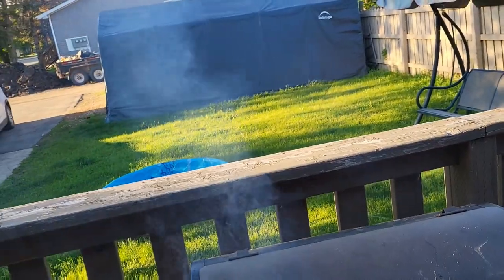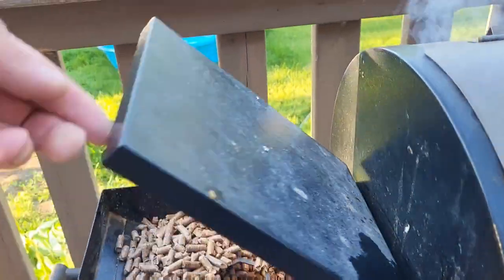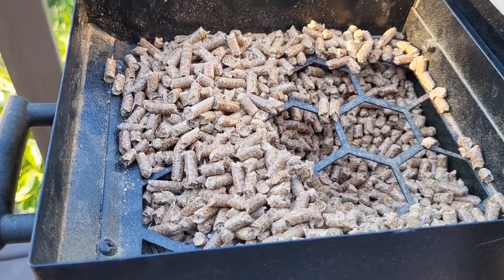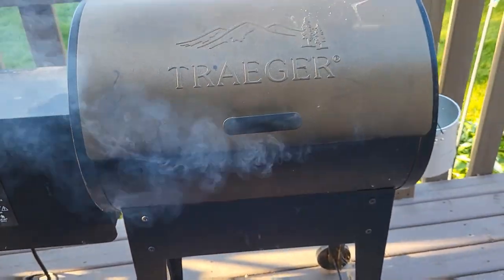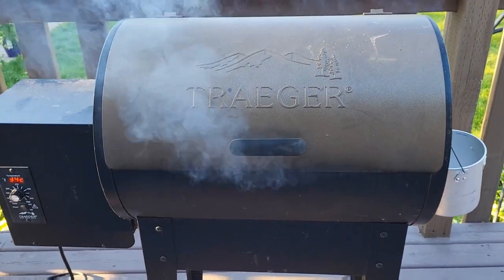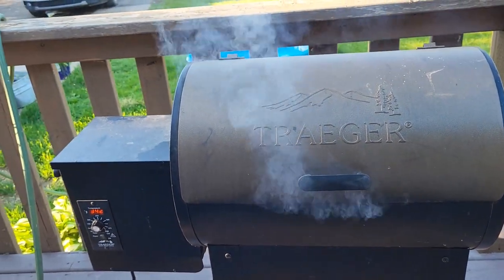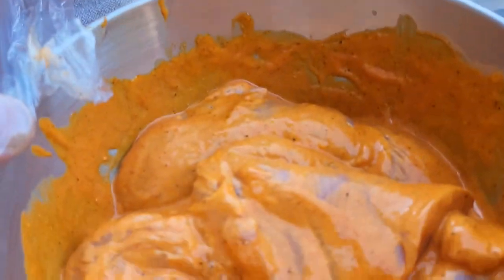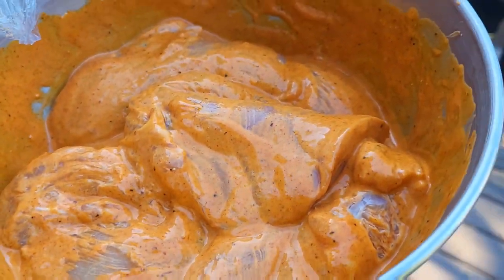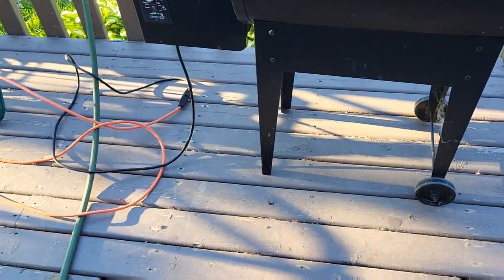This is a pellet barbecue. Pellets go in here and it feeds them down the barn with an auger and into there, causing it to smoke, heat up, and give you a nice smoke flavor on your meat. Tonight we are cooking marinated chicken breast, marinated about half an hour ago.